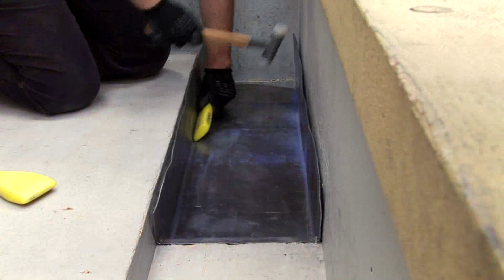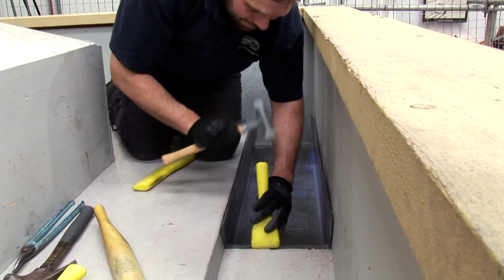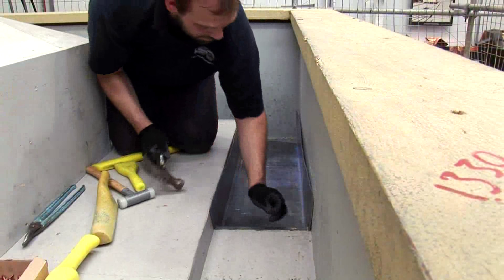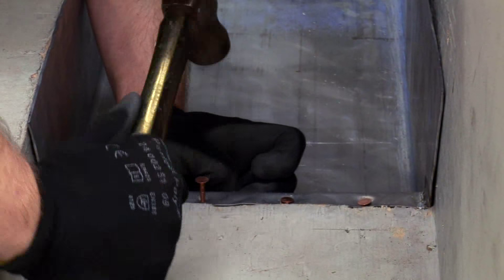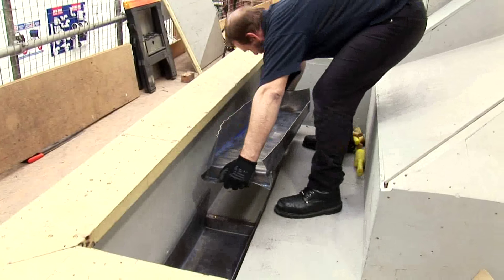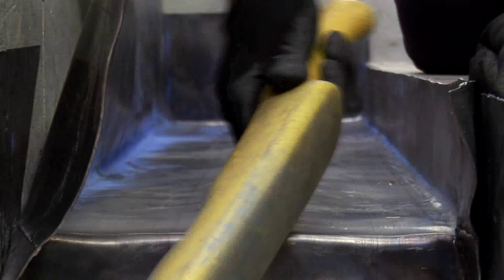Finish with the setting in stick on all edges and the top lip. Nail the top lip 25mm onto the step and fix with copper or stainless steel nails. Then insert the top section, dress into place and fix into the corners with the chaser.